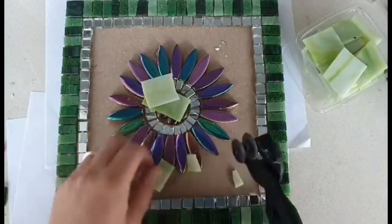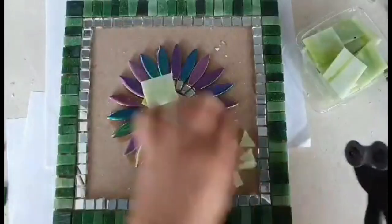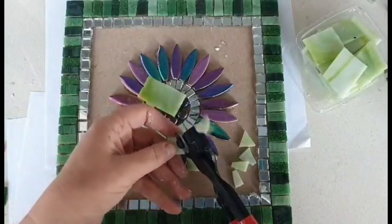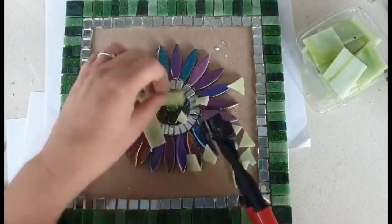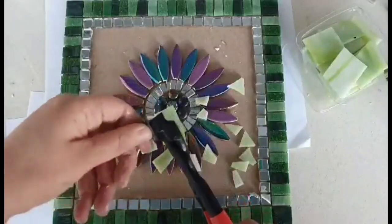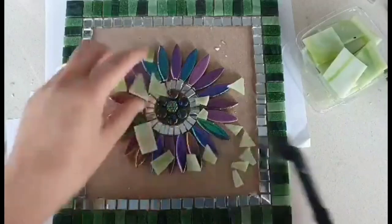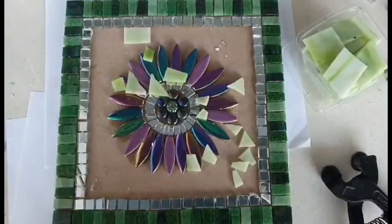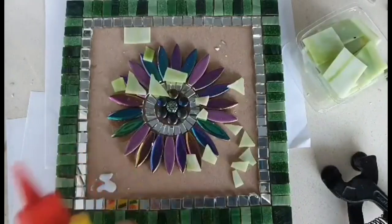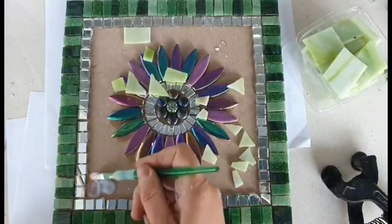Just do random sizes to start with because you want to trim them to fit as you go in. As long as you've got some rough sort of pieces you can start with those. Just start with a little bit of glue.